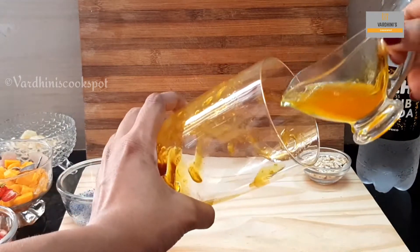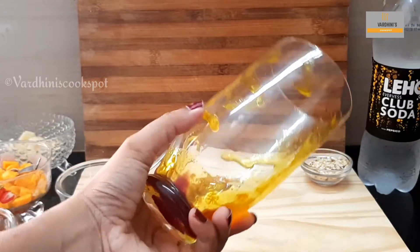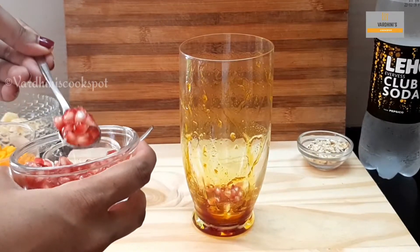There is no specific measurement to make this ice cream float. I will call this a magical dessert and you'll come to know why at the end. Add in pomegranate as needed.